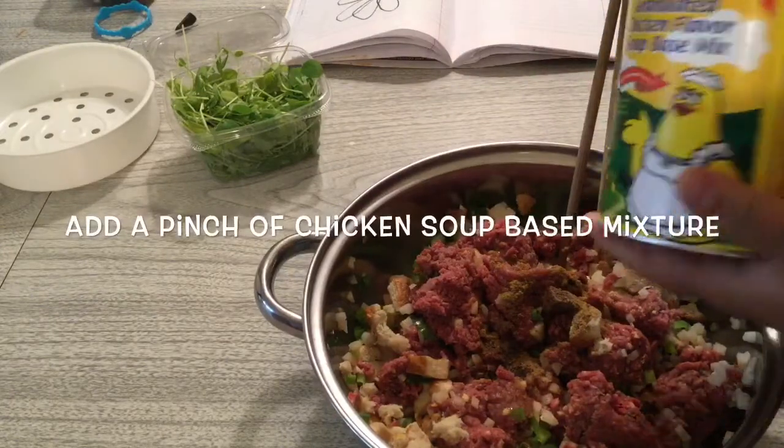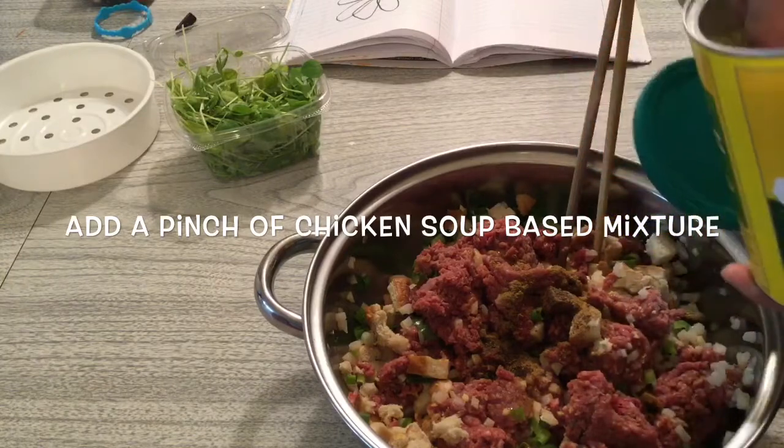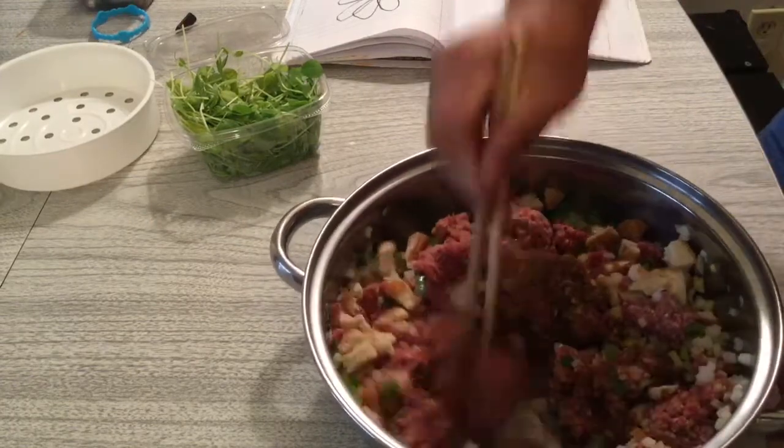Add a chicken soup-based mixture for flavor — just a pinch, not too much. Now we just mix it using a chopstick or something first.